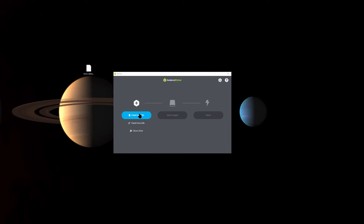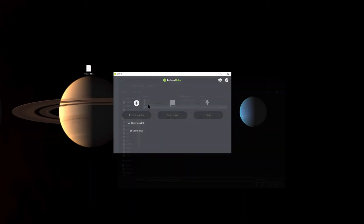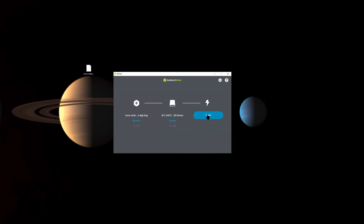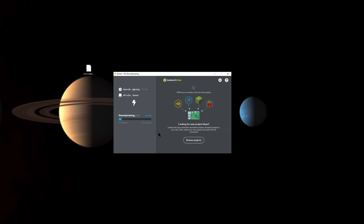Once that's downloaded, we're going to flash it into our SD card using Balena Etcher. Select the image, then select the SD card that you want to flash, and hit flash. This should take around 10 minutes — it depends on the computer you have.